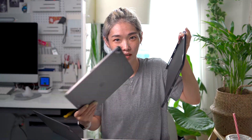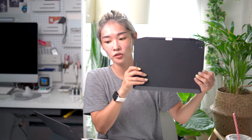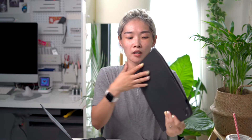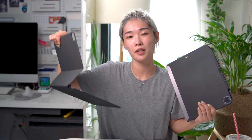I found this handy-dandy little cover that can be attached to the Magic Keyboard and also protect your iPad. It's called Cover Buddy. You take this and attach it to your iPad Pro, or whatever model you have, and it goes onto the Magic Keyboard like this. When you take it off, you don't have to worry about the back of your iPad being scratched or damaged when it's detached from the Magic Keyboard.